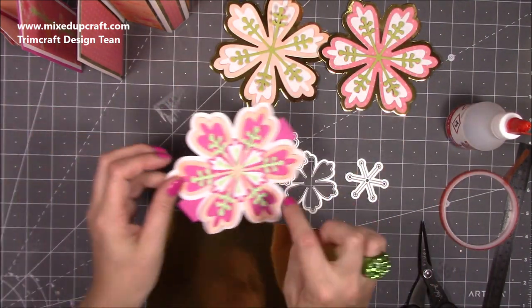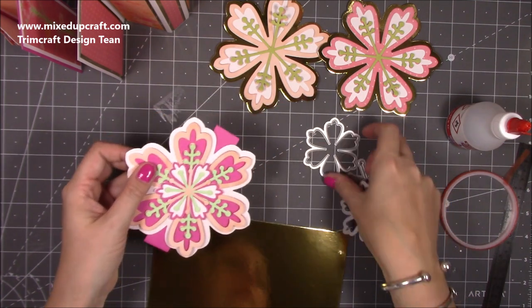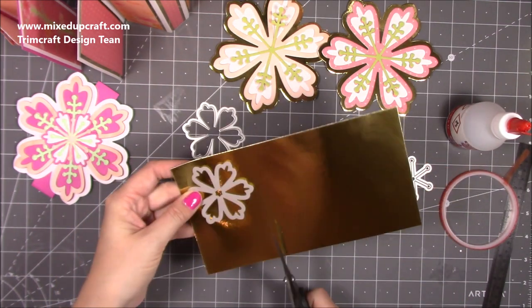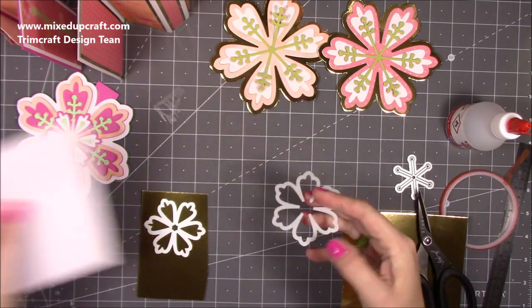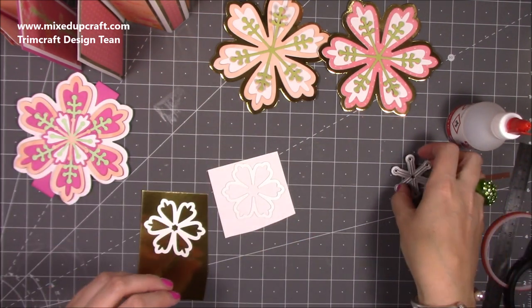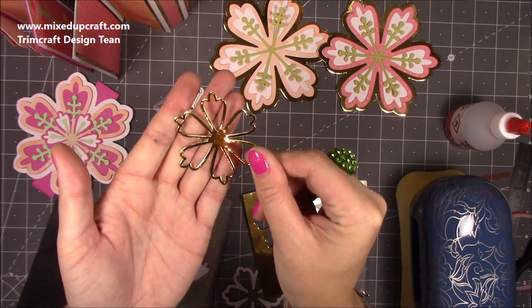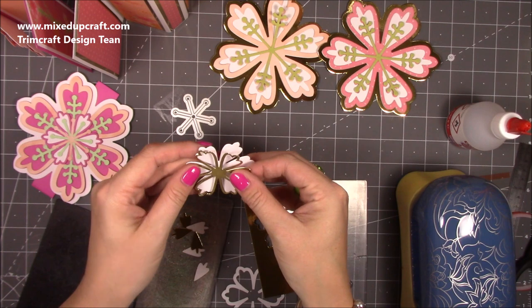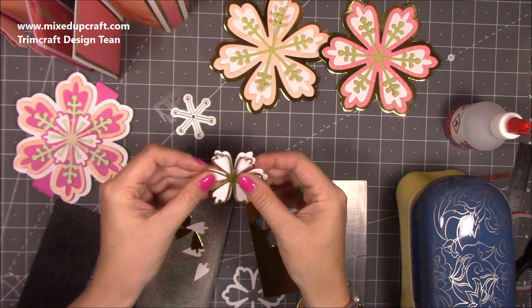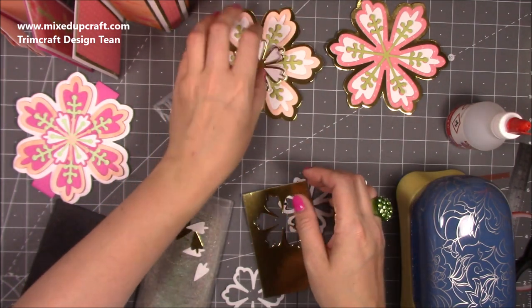Now I want to do the smaller flower. It works the same way — you've got this one which cuts out the thin frame, and then that one cuts out the solid. I want the thin frame in gold and the solid in white, then I'm going to do these in green and another color as well. So I'm just going to get them cut. Look how lovely that is — when you sit that over the top you get a really pretty flower. You can offset it as well, you don't have to have them right over the top.